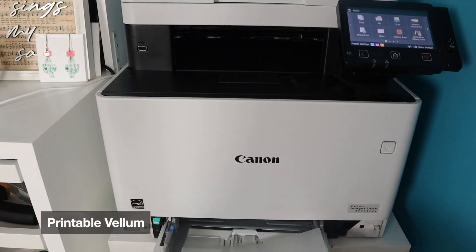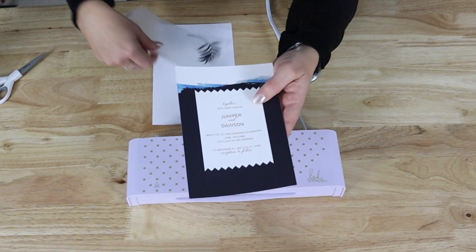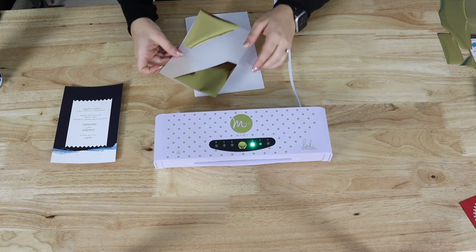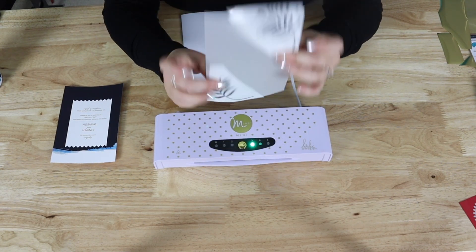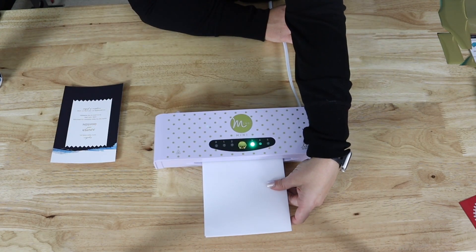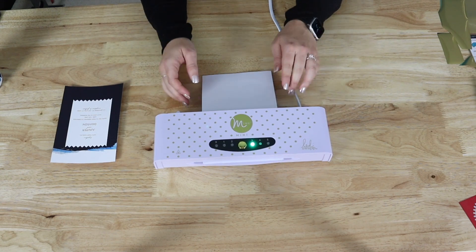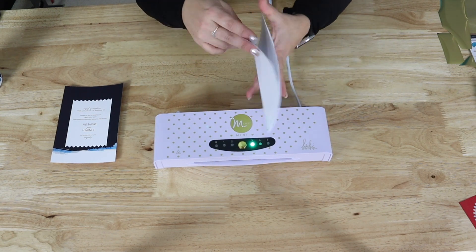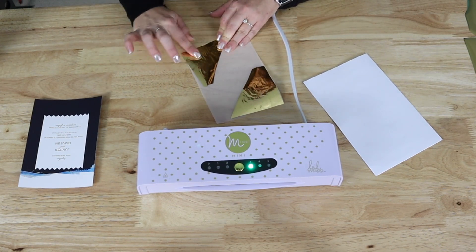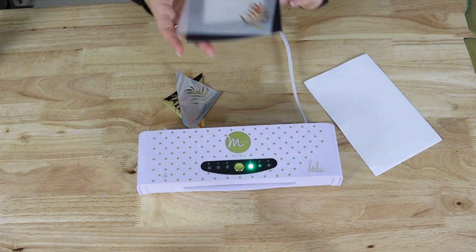Now we're going to try a printable vellum. We're using, again, a navy color toner application, and this is how it will overlay onto an invitation. So we cut the foil to size — we don't want to waste foil, so we didn't want to cover the whole sheet. And we're going to put that in our envelope. Because vellum's a little thinner than cardstock, we are on a setting of three in the Mink. You'll notice that I was holding it on the front there, so that piece of foil did not move. We're going to open it up, massage it down just a little bit to make sure all the toner caught, and then peel it. And that's how it turned out — we'll show it in front of the invitation.